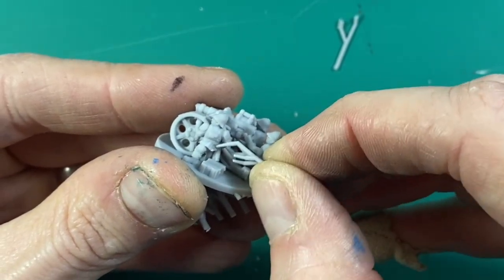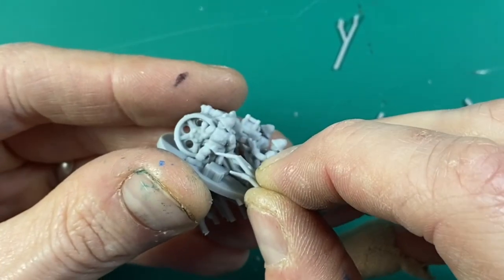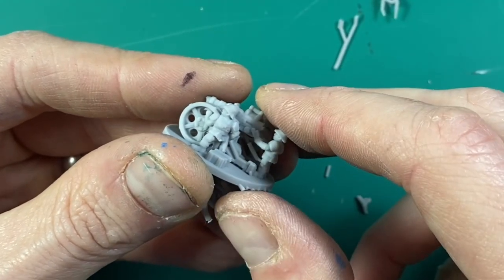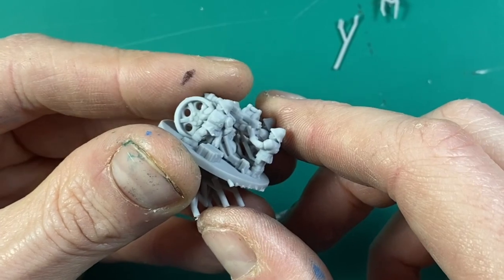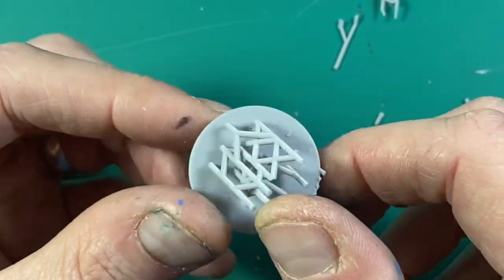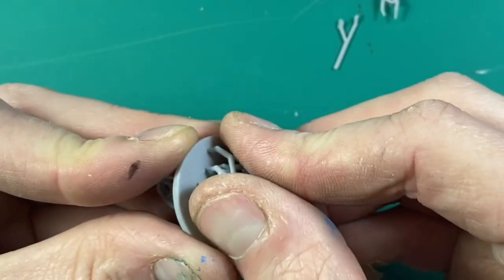If you ever get really stubborn pieces that won't go, you can dip them in hot water to soften them. The problem with small models is you can soften parts you don't want bendable — like a gun barrel, for example. This one broke off as it was a test piece. But other than that, the supports just peel away.